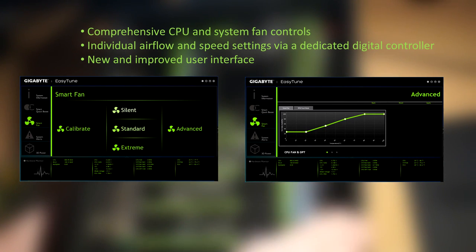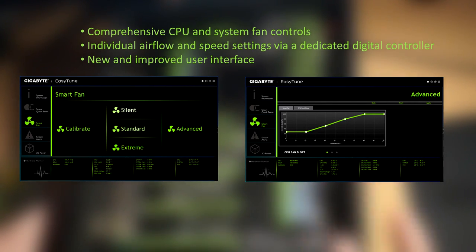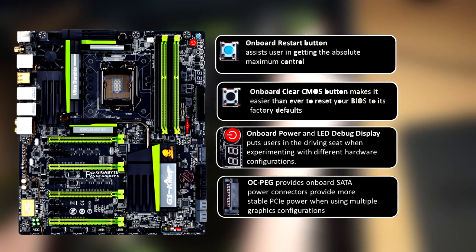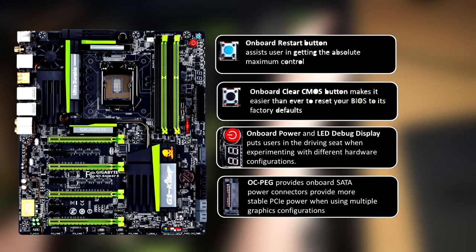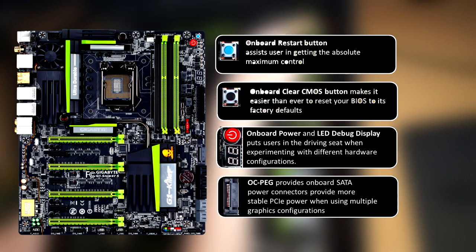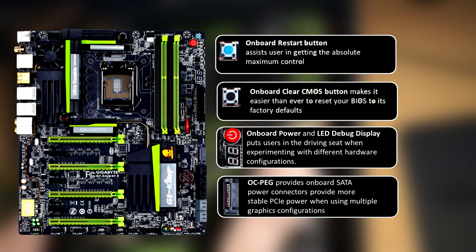You can really control the fans how you want with the EasyTune app. There's comprehensive CPU and system fan controls, individual airflow and speed settings via a dedicated digital controller, and a new and improved interface. They've also built in great overclocking features: an onboard restart button, an onboard clear CMOS button to reset your BIOS to factory defaults, an onboard power and LED debug display, and the OCPEG which provides onboard SATA power connectors for more stable PCIe power when using multiple graphics configurations.